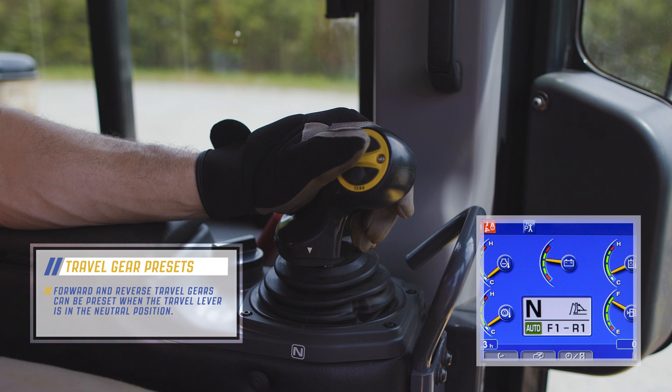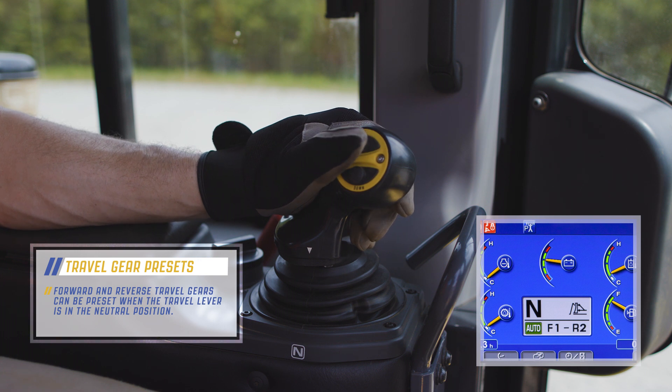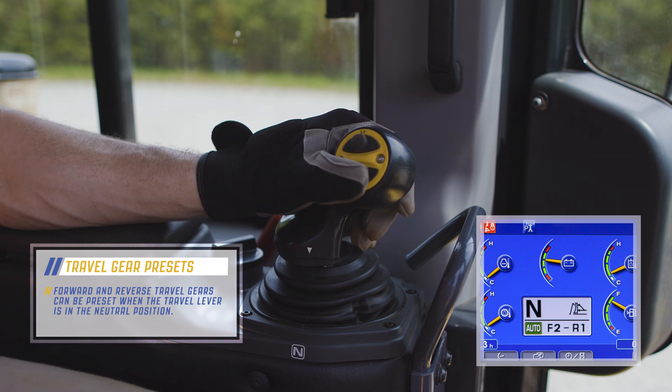Gearshift operation can also be controlled using the up switch or down switch. The monitor will display changes in gear speed.